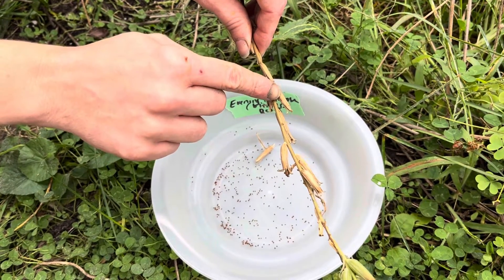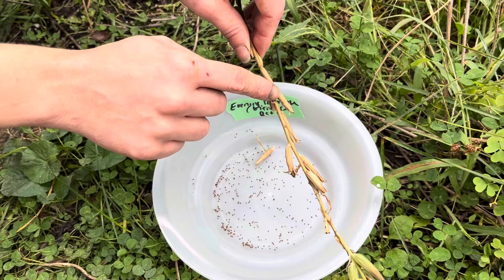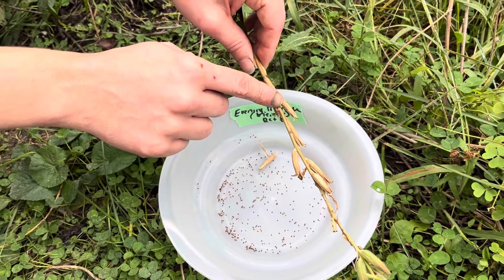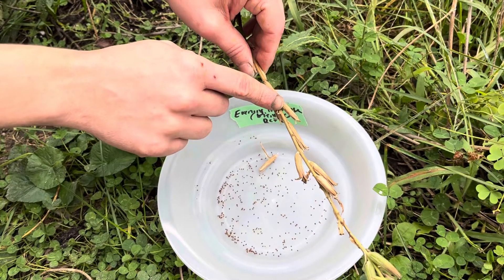There are in some instances seeds that are going to have a tiny hole in them. That means there's an insect in it, likely a worm. You might not want to harvest those ones because there are not going to be any seeds in it, and you want to leave the insect alone.